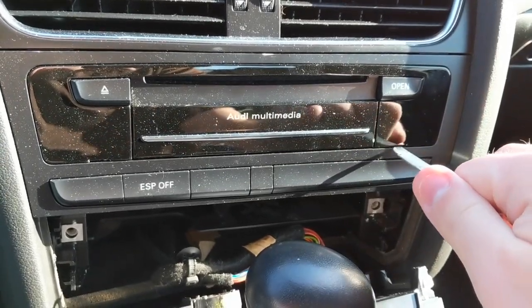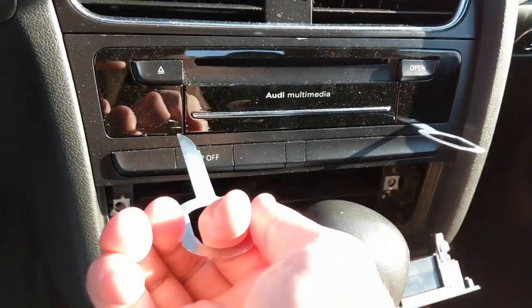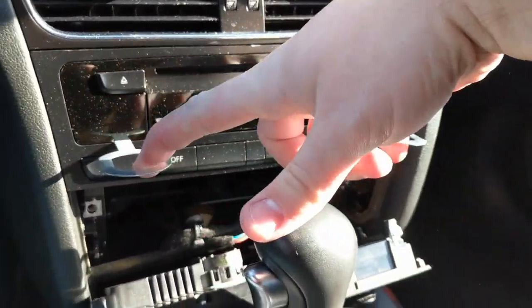The radio keys are going to be kind of like inserting a USB into your computer — you will always get it wrong the first time, and then the second time, and then the third time will work out just fine. Once you have your two radio keys in, pull out.